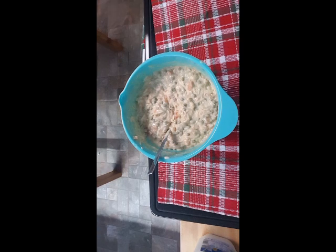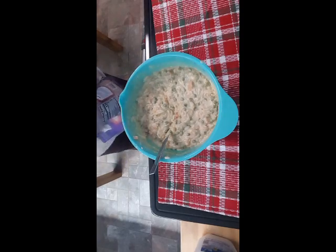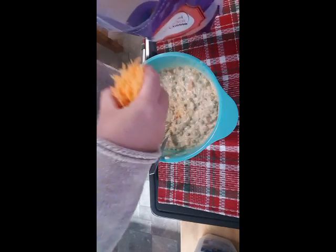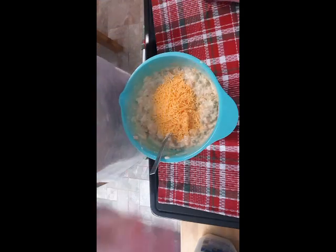Now let's add a little bit of cheese. I'm just putting a handful in - there you go. I'm waiting for my refrigerated pie crust to thaw and I'll bring you back.